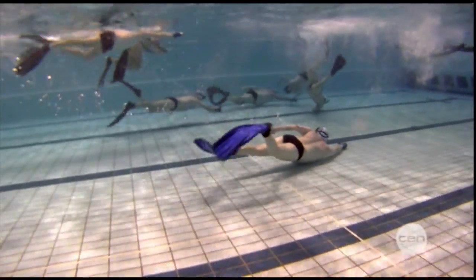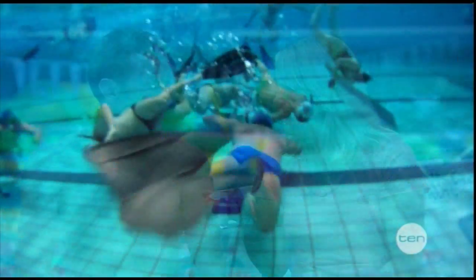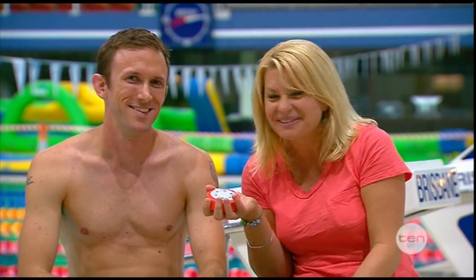You do need to have a very good breath hold. So how far could you swim without taking a breath? I can easily do about 50 metres underwater. Whoa, that's impressive!